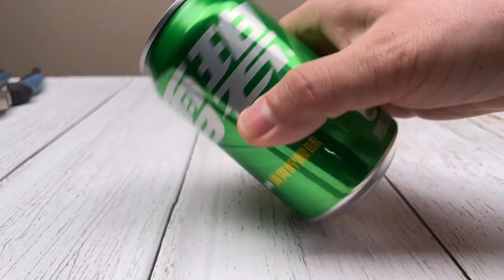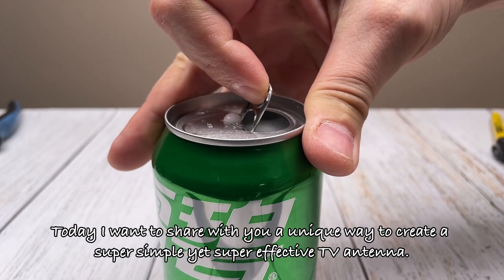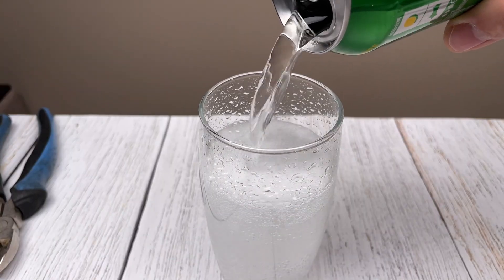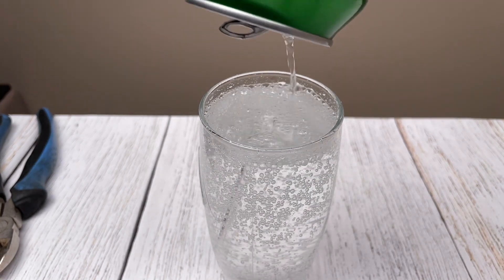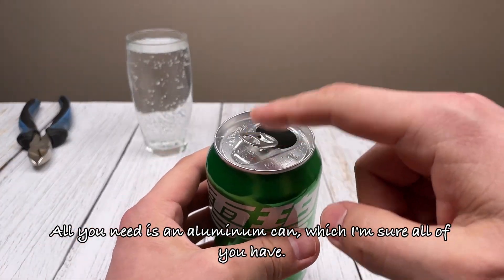Hello, friends. Today, I want to share with you a unique way to create a super simple, yet super effective TV antenna. All you need is an aluminum can, which I'm sure all of you have.